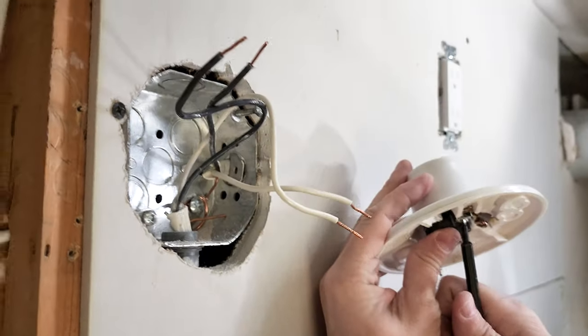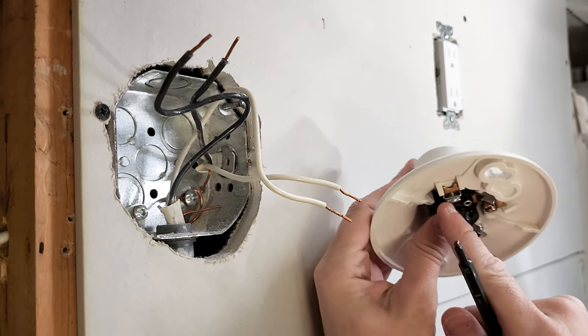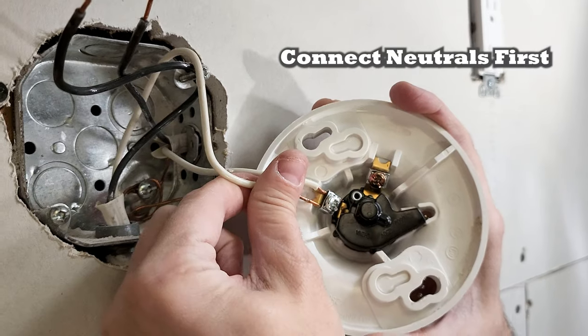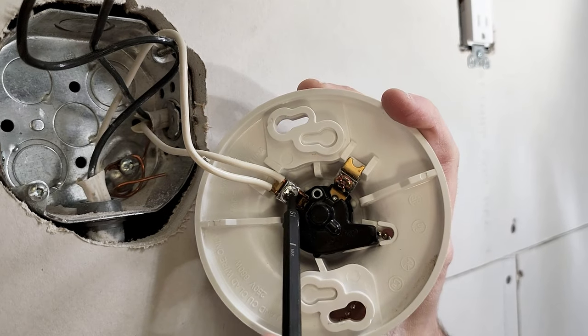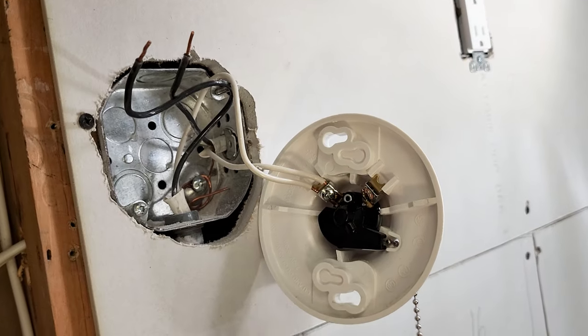What you do is feed the wire in between this silver part and this gold part. Let's make our connections. I like to do neutrals first, so let's put those in first. We got our two neutrals, we take our screwdriver and screw it in. That was basic.